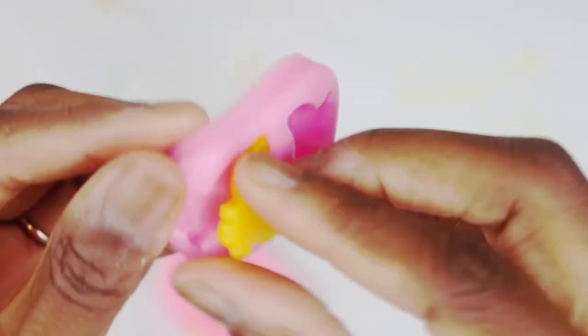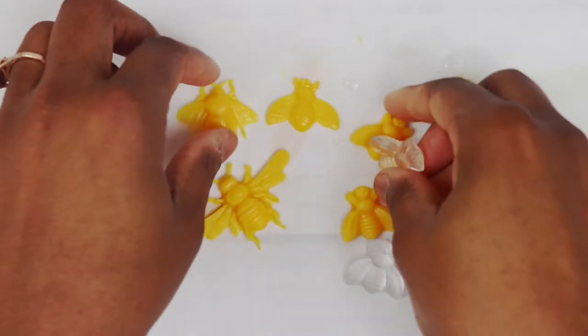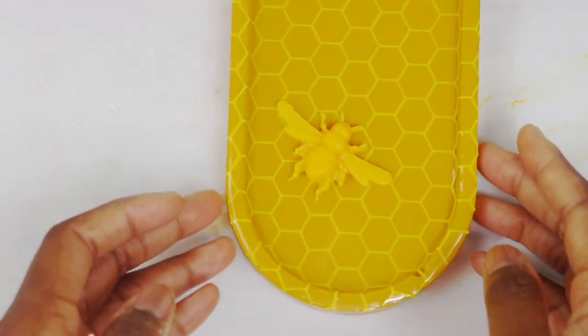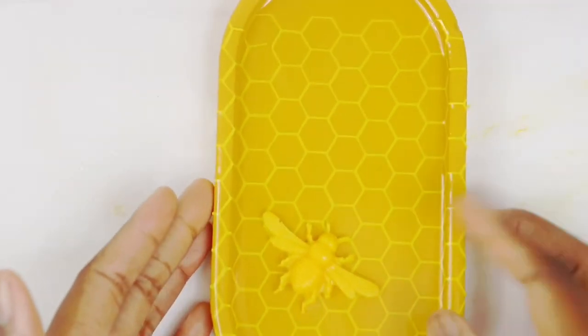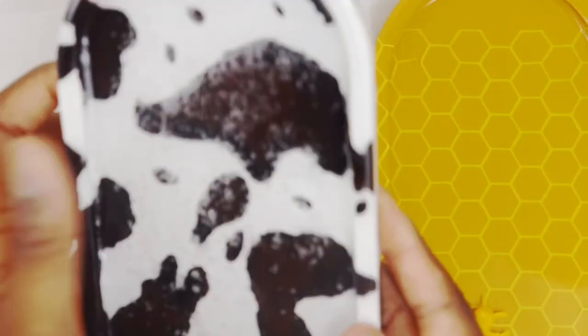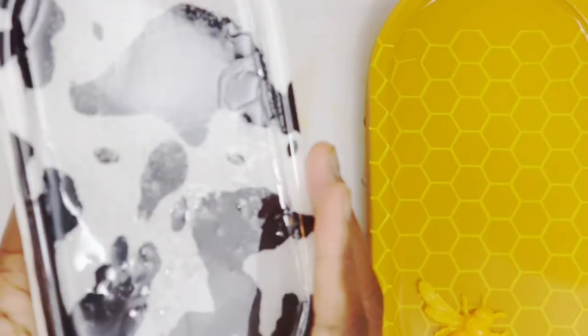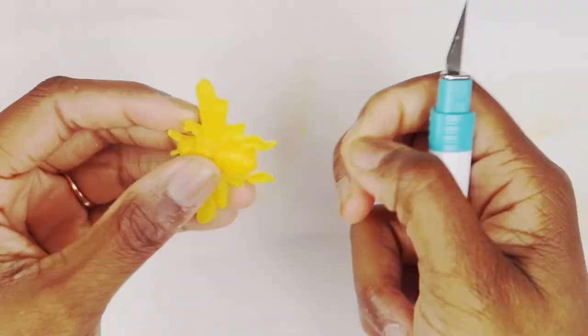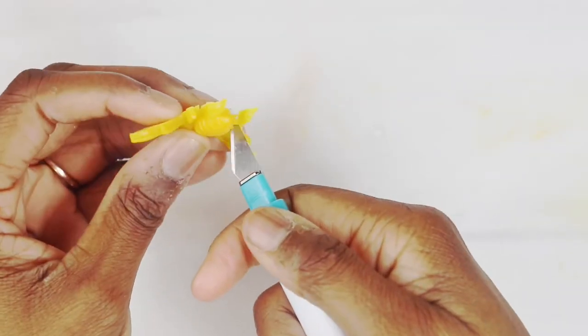I waited until the next day and took them out — they came out perfectly. These are very detailed molds, and either one would have been great. I went with the larger one. Then I wanted to take out all the little excess resin on the sides since they were showing a bit — we're not going to look at that anymore!